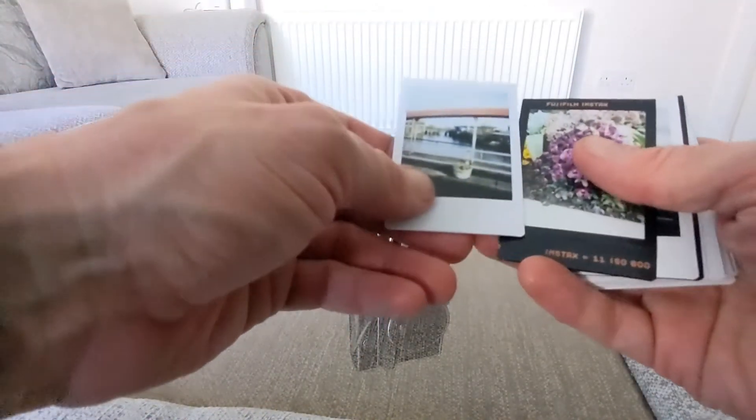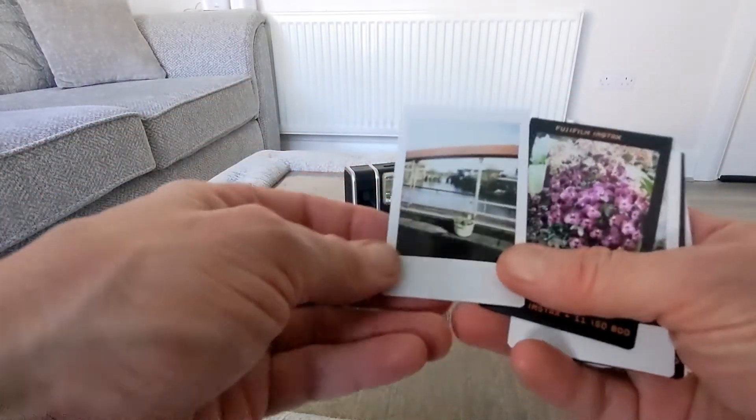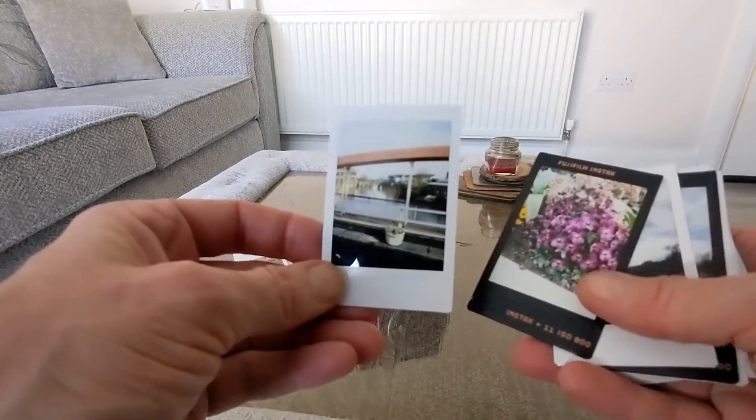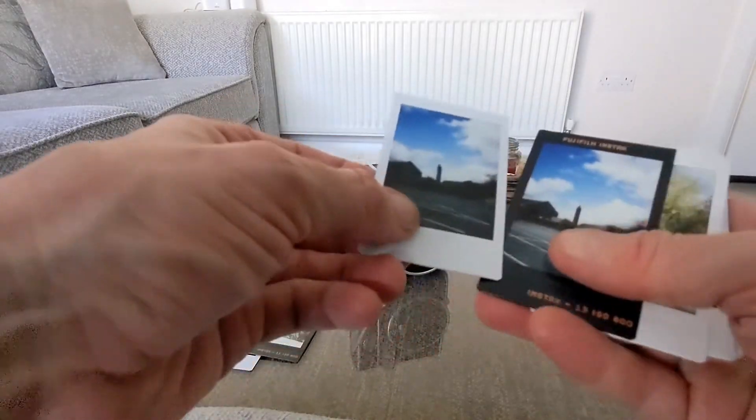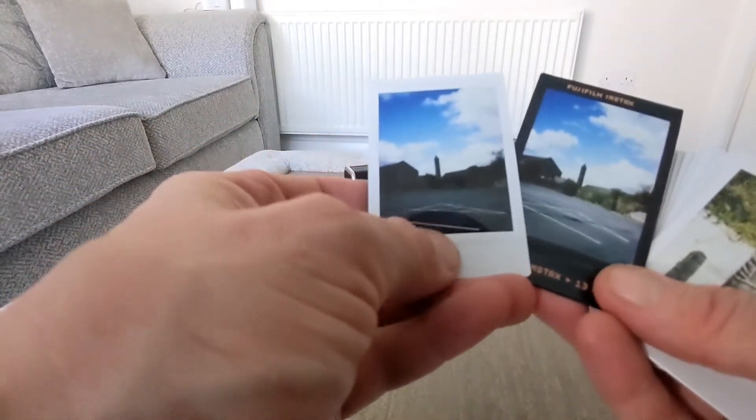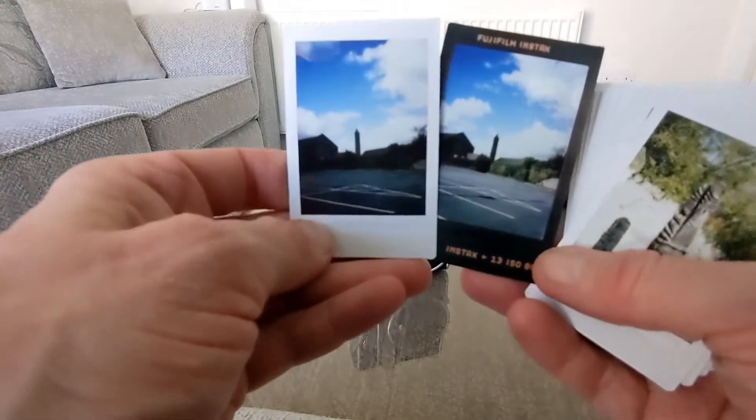Some pictures come out blown and overexposed and stuff like that, but it's just an art to getting it right with this. So here is another one — some flowers — and that's the tower. You can see there again with the contact sheet the difference in the two photographs with the frames.